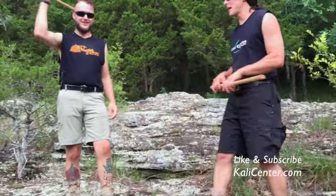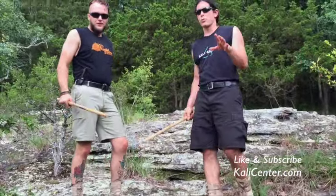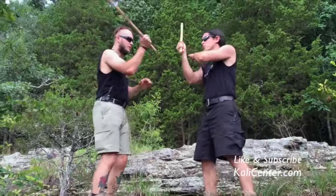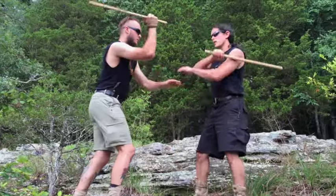Hey, it's Paul Ingram with collegecenter.com. We're here at the beautiful Fern Clip in Southern Illinois in the Shawnee National Forest. We're going to go over a quick disarm. This is out of the Sombrata drills. Check out our online school where we go through the details of the Sombrata drills.